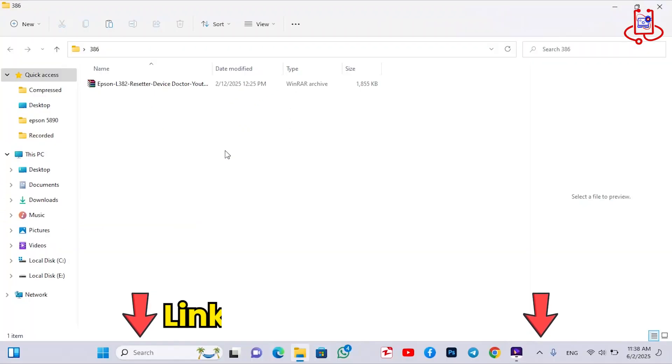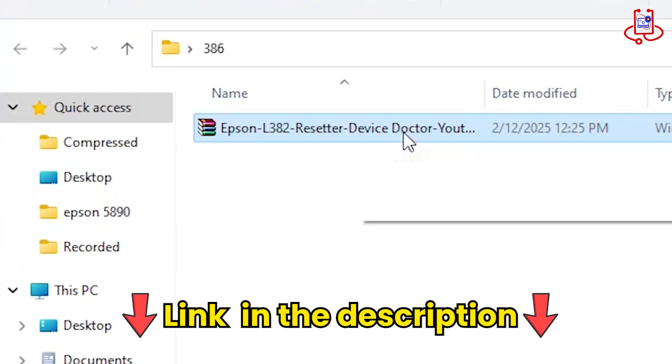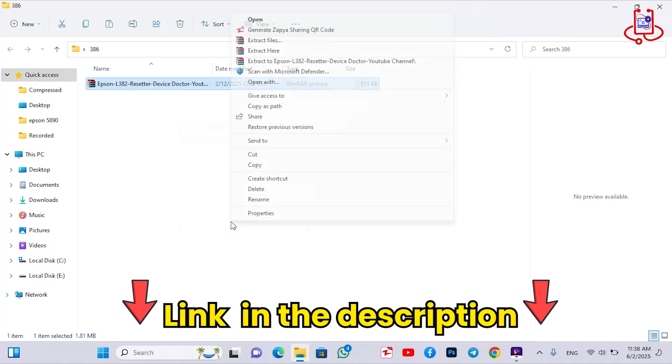You can download the printer memory reset file from the video description below. After downloading, make sure to extract the file on your computer.